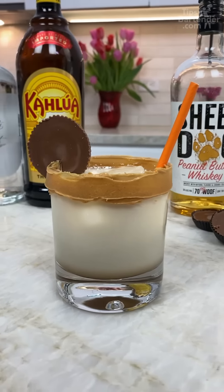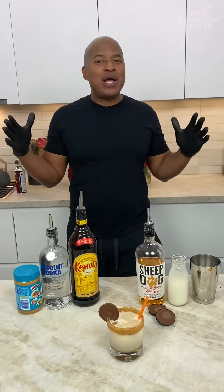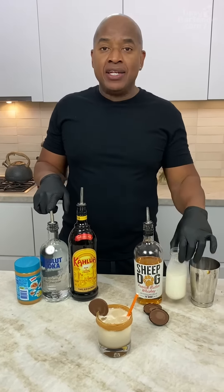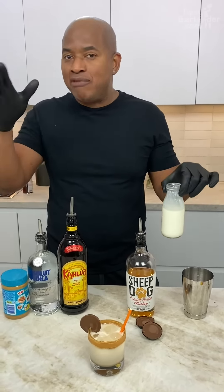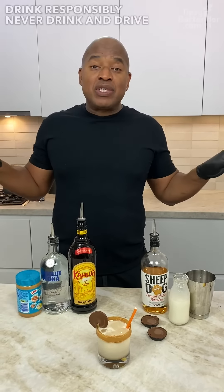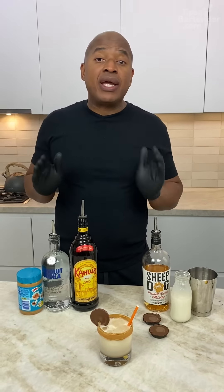And there you have it — the Peanut Butter White Russian. Is it a natural white Russian? It really depends on how you look at it. Because a white Russian is: vodka, Kahlua, and cream — milk, half and half, oat milk, almond milk, whatever you want to do. So you bring peanut butter into the mix — that's the only variant here. Drink responsibly.